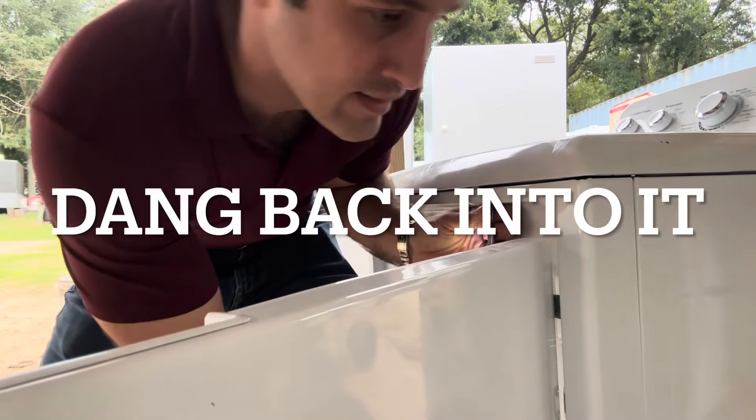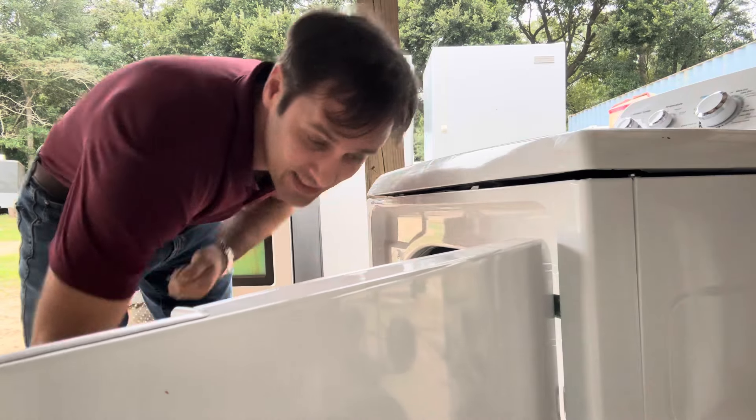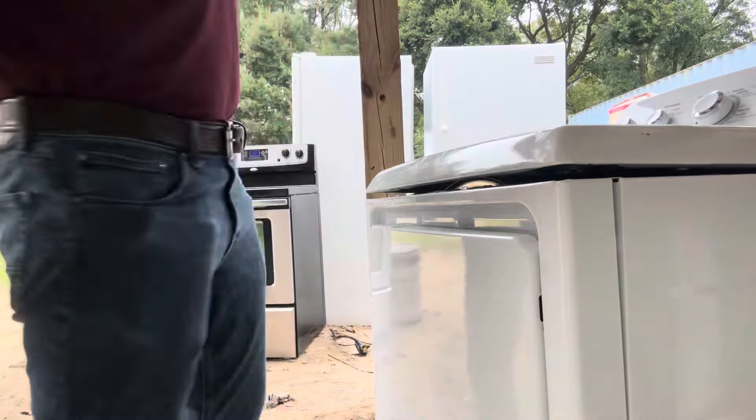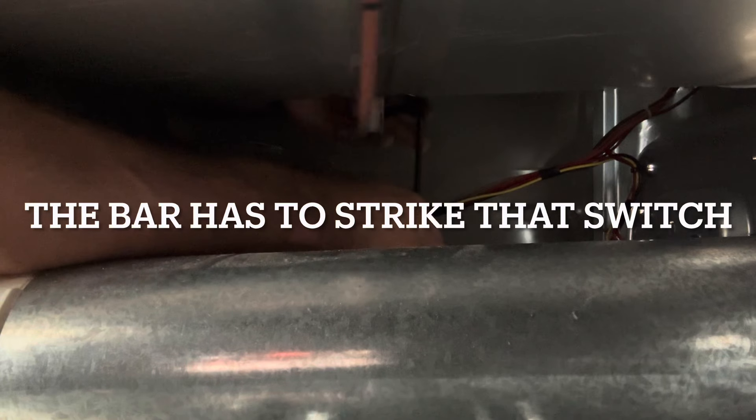Sometimes this happens when that belt arm doesn't come over and strike the cherry switch, so we'll have to go back in. There's the click.